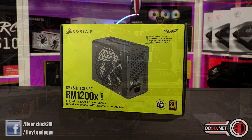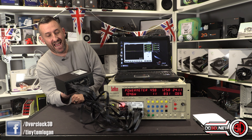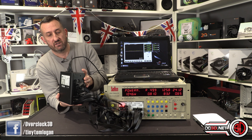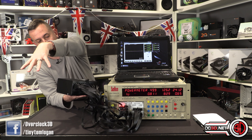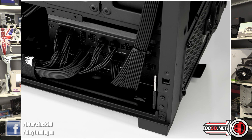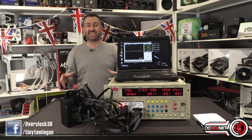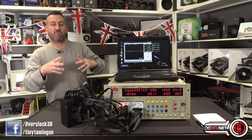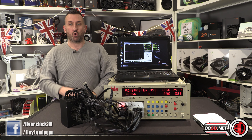They are doing a range of wattages, but I have the top spec 1200 watt version. Long story short, power goes in the back, and rather than the cables going straight through and coming out the same side, they come out the side — and it's the first time we would have ever seen that. It does mean you can't rotate the power supply whichever way you want; you can only have it fanned down.